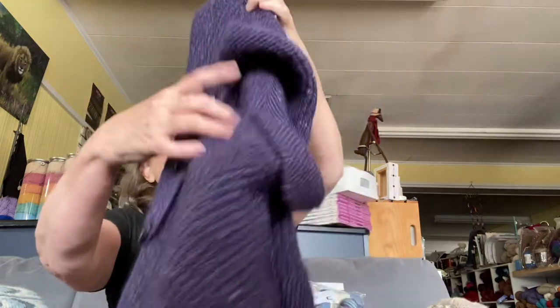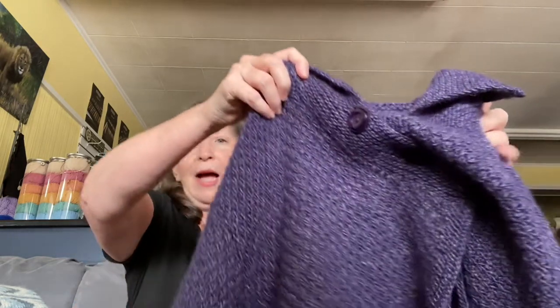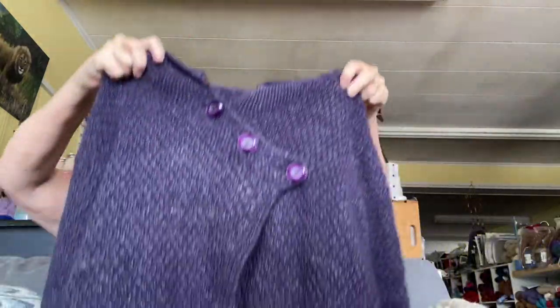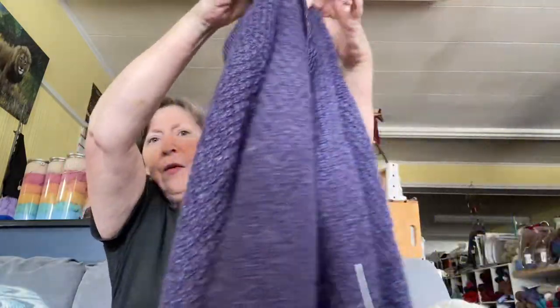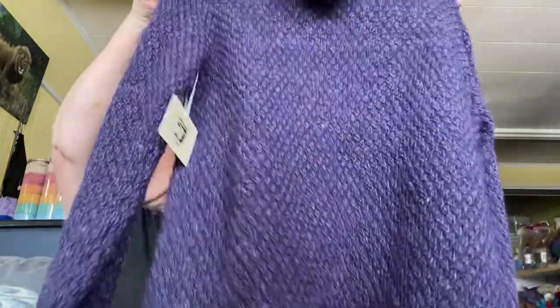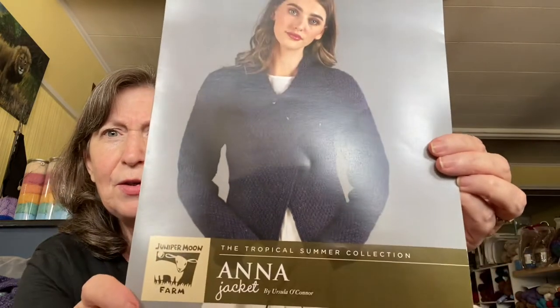Now to move on to Moonshine. The Anna Jacket is definitely one of my favorites — I think it's so pretty. This is Moonshine, which is a worsted blend of silk, merino, and alpaca, which gives you that kind of hazy look. It's heavier than the Harriet, but so nice and warm. It has a garter stitch band and also down the side with a few buttons. I think the picture kind of shows it better because you can see what it looks like on.